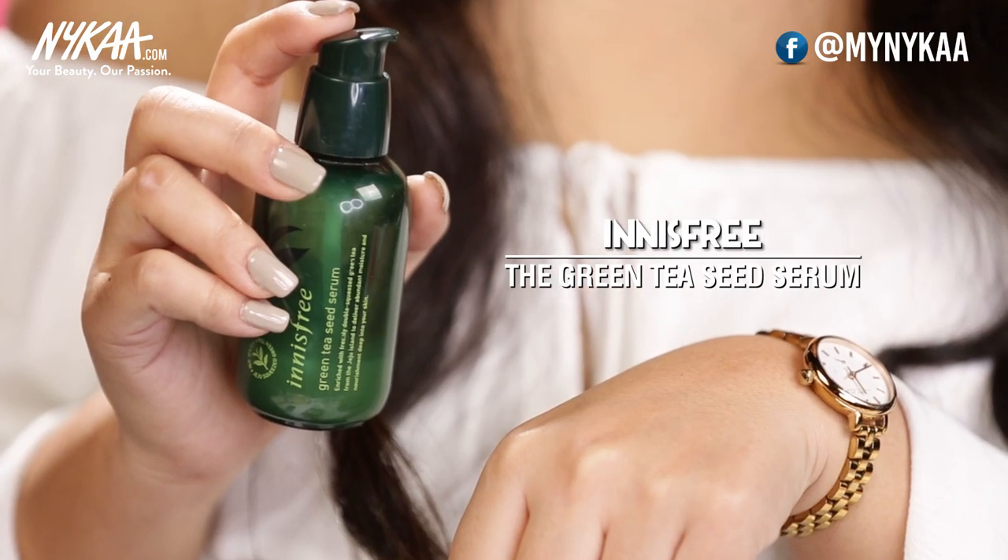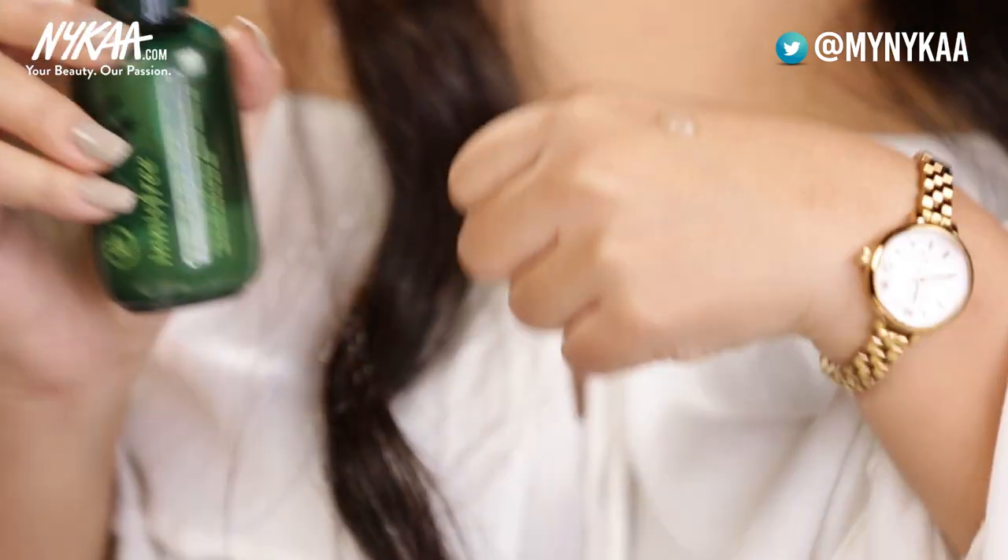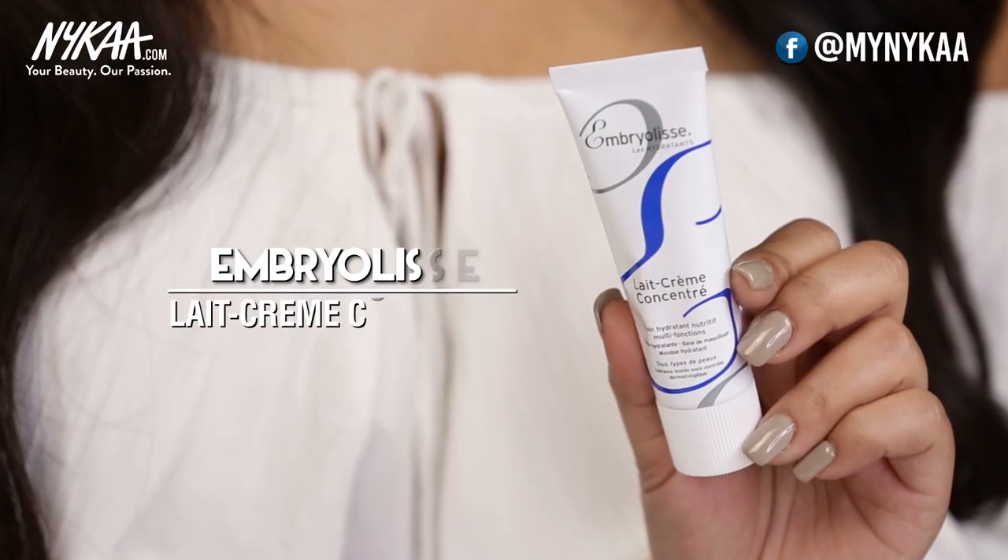The next step is to use the serum. I'm using the one from Innisfree — this is the Green Tea Seed Serum. Just take a pump of this and apply it all over your face in circular and upward strokes. This is going to boost the work of your moisturizer that you apply after this step and will hydrate your skin, adding extra glow to it.